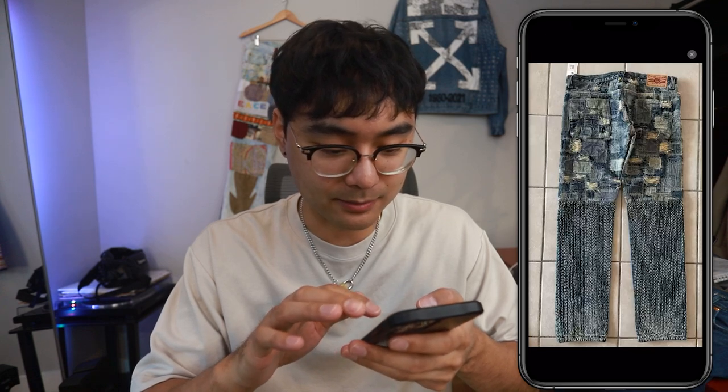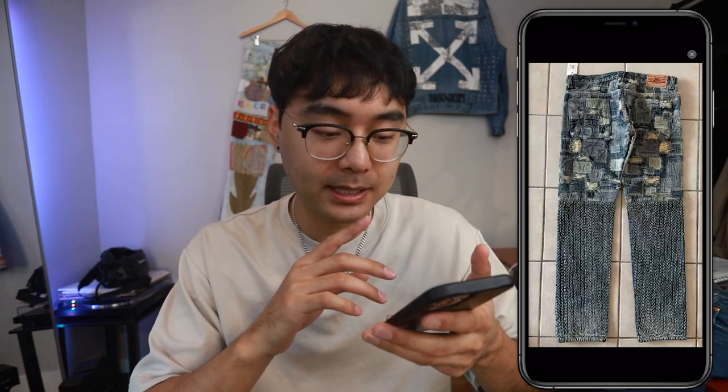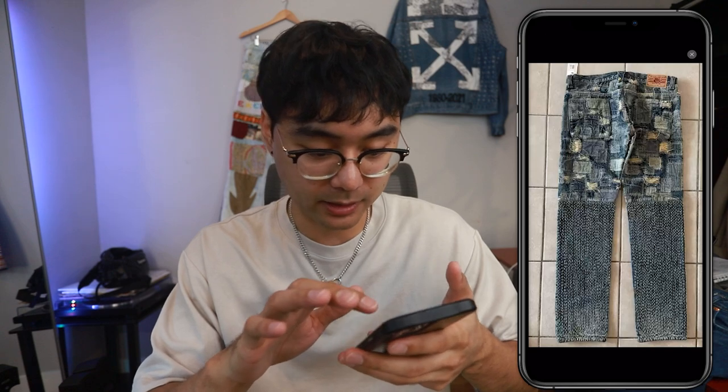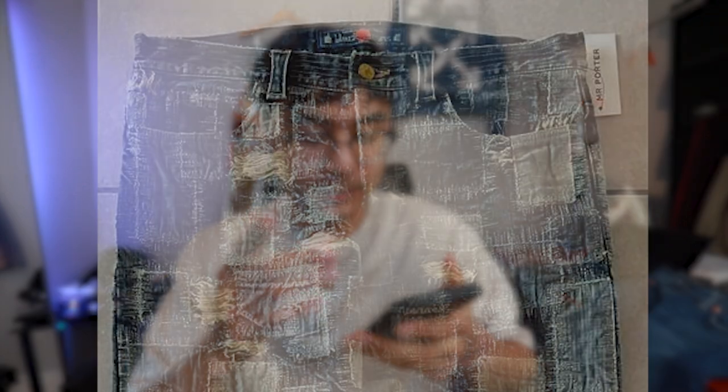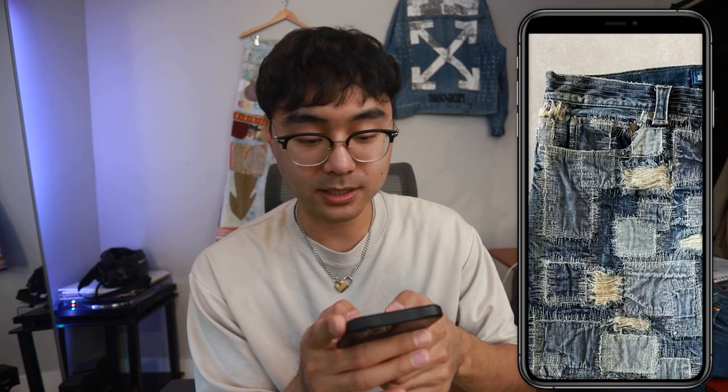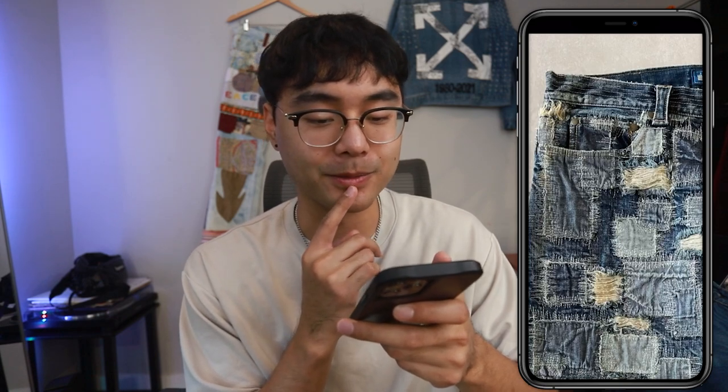Zooming into the backside at the butt area, I'm pretty sure they worked on each panel individually because you can see the transition from the right panel to the left panel. I think I'm going to separate all four panels. Because on the front side, over the zipper fly flap there's also patchwork and darning, and it's impossible to sew that with a sewing machine without getting in the way of the zipper fly. So I'd have to remove the zipper fly to access that portion and then reattach it. There are also some stitches on the waistband, so I have to remove that too. I might also have to remove the hand pockets so I don't risk sewing over them and making them unusable.